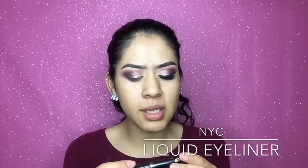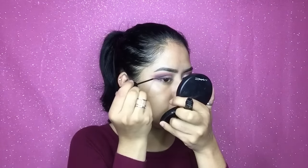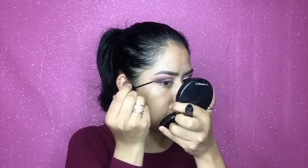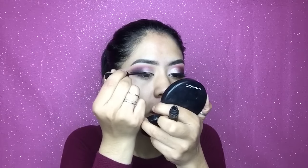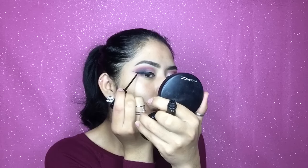Now I'm going to add eyeliner — I'm pretty scared to do this on camera. You guys always ask me what eyeliner I'm wearing and it's the NYC Liquid Eyeliner. It's so old and it still has a lot left, and I use it often, so you should get your hands on it. Oh my god, if I mess up I'm gonna be so upset. Alright, I think I like it now.